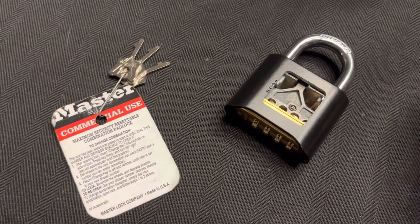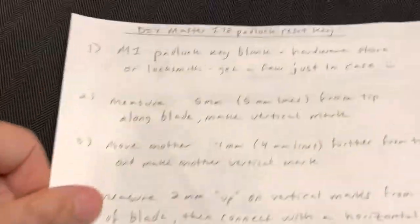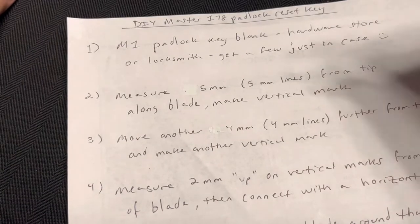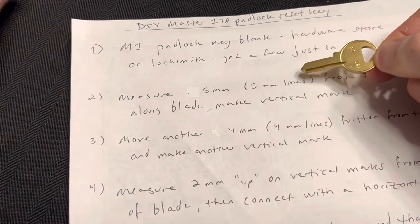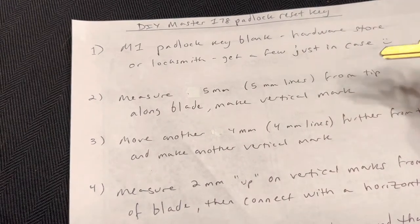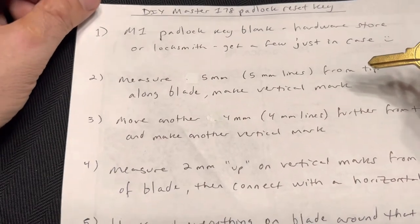So what I came up with was basically — I kind of documented it — start with a Master M1 key, which you can get from any hardware store or locksmith. Get a few just in case you mess it up and bend the key or something in the following process.